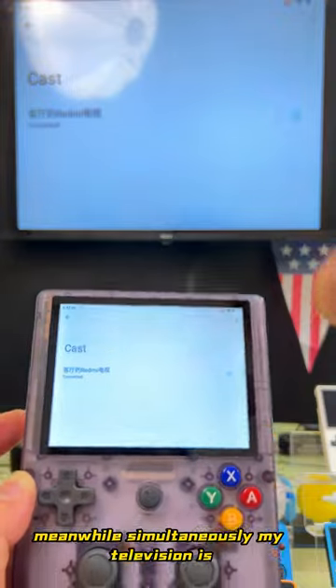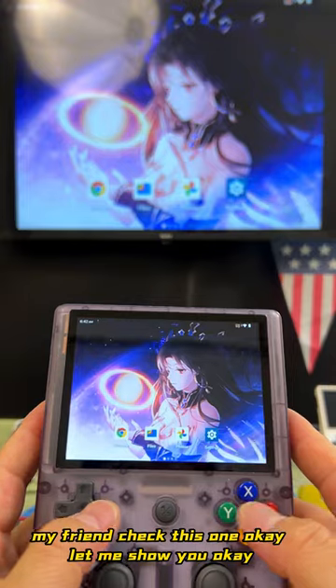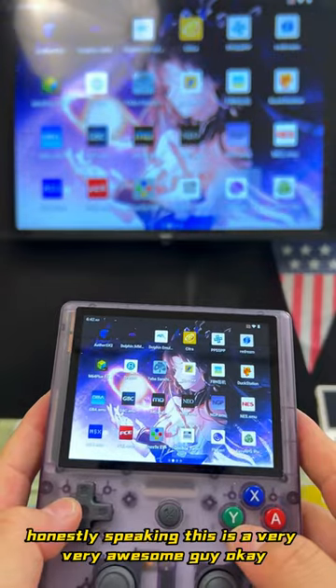My television is connected within just a second. Check this one — very, very smoothly, guys. Honestly speaking, this is very, very awesome.